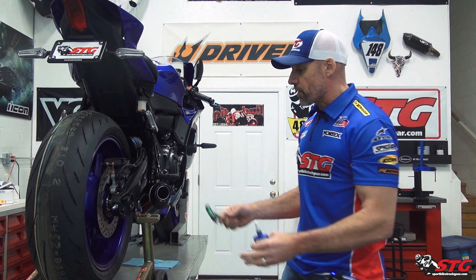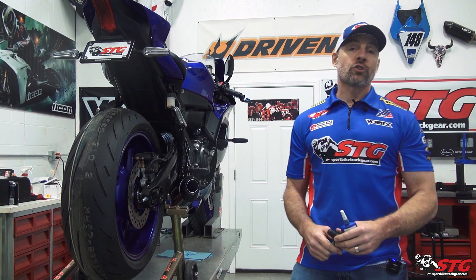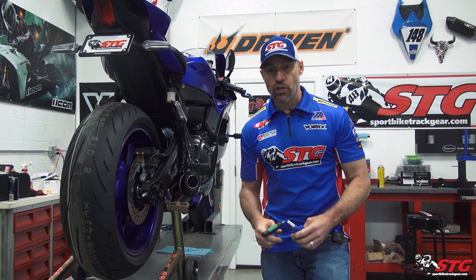Hey, I'm Brian Vann, SportBikeTrackGear.com. Today we're gonna break down the Driven DXS spool install on our 2022 Yamaha R7 STG project bike.